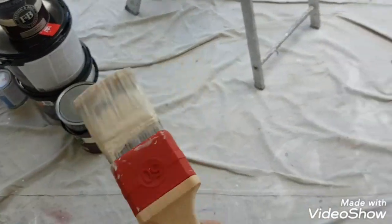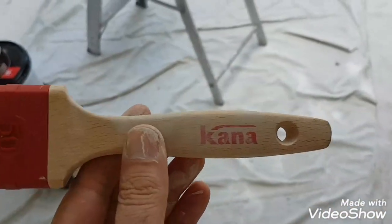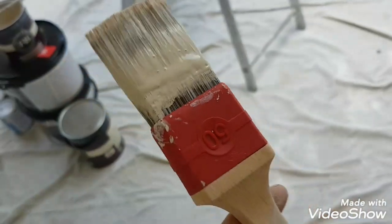Hi, this is Daniel Nugent, painter and decorator. Today I just want to do a quick review on this Kana Premier Tank brush.